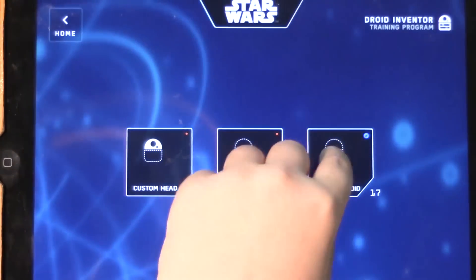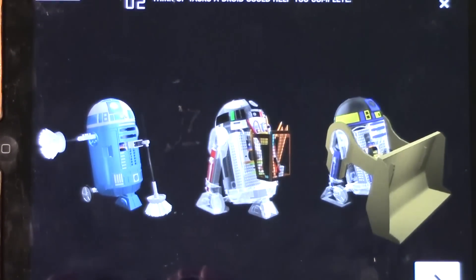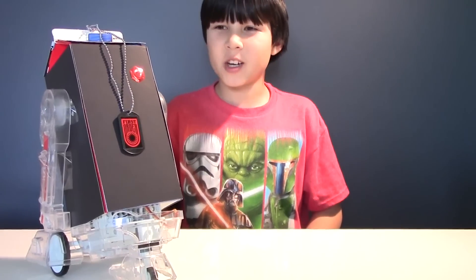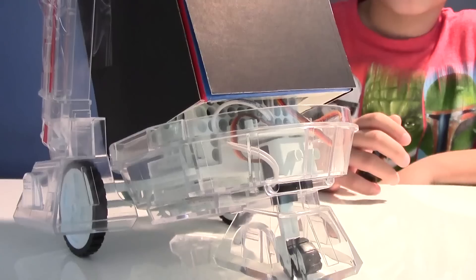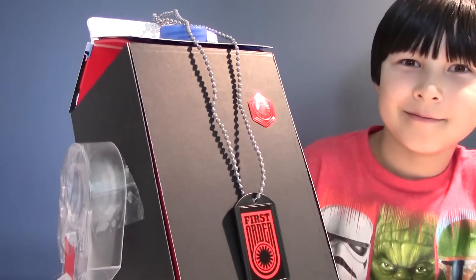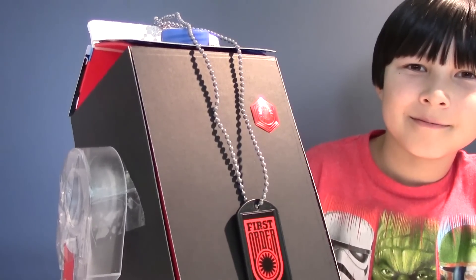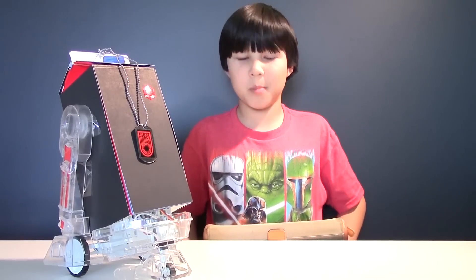And now the last thing we can do with R2 is turn him into a completely different droid! Mine is working undercover for the dark side, and he even changed his voice! Okay Darth Vader, go and destroy the Republic!